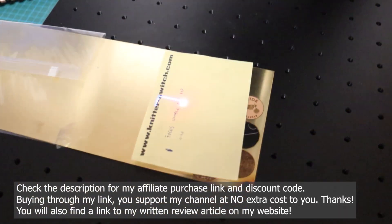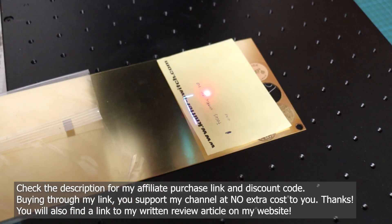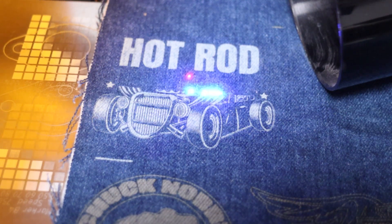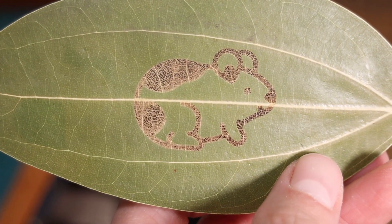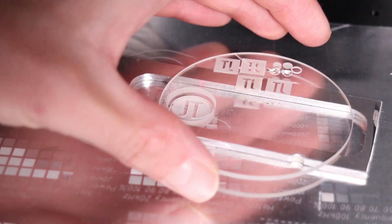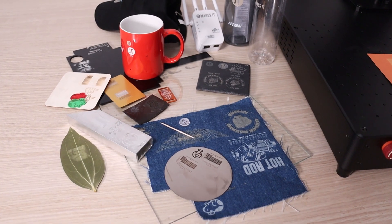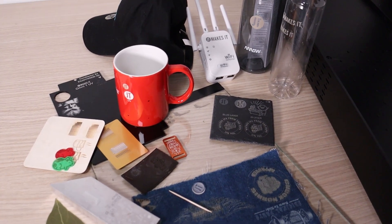Unlike the infrared or blue lasers I've tested so far, this laser emits ultraviolet light. UV light is absorbed by a wide range of materials, meaning a UV laser can engrave almost anything, including metals, plastics, leather, wood, and most importantly, glass. In this video, I'll put the machine to the test by engraving various materials to explore the practical applications of a UV laser engraver.